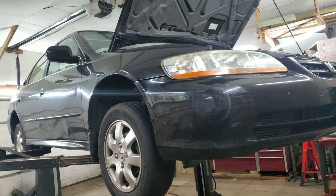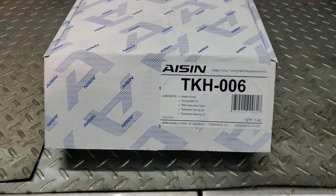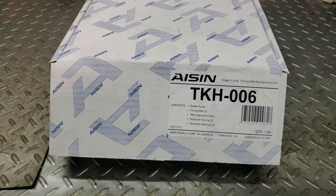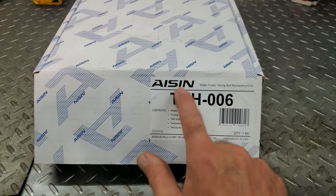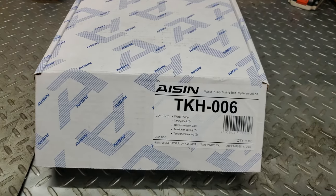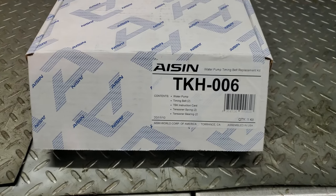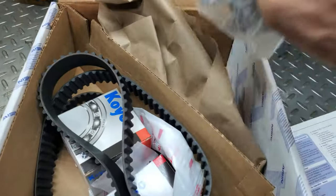2001 Honda Accord with an F23 A1 engine. All the 1994 to 2002 Accords — the F22s, the 2.2s, and the 2.3 liters — are pretty much all the same, it's the same kit. I'm using an Asian timing belt and water pump kit. There's an Acura CL and an Odyssey van that uses the same kit too, with four-cylinder F engines. I use the Asian kit because that's the best one — it's the only one I trust outside of the dealer.